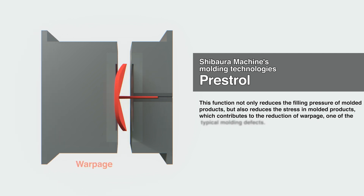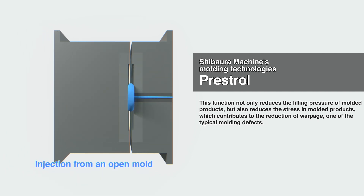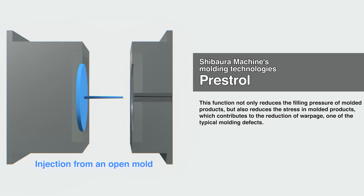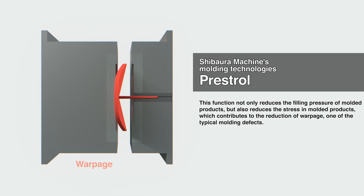This function not only reduces the filling pressure of moulded products, but also reduces the stress in moulded products, contributing to reduced warpage, which is a common moulding defect.